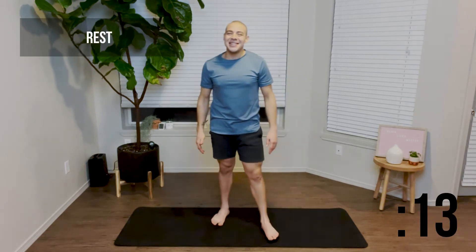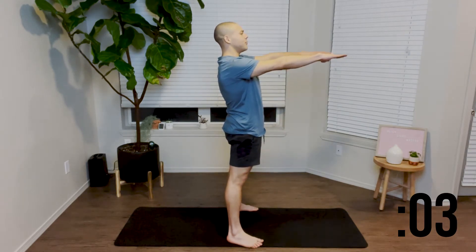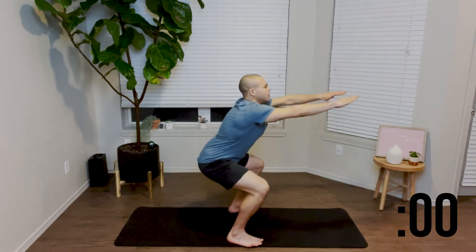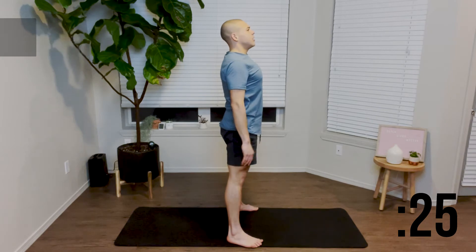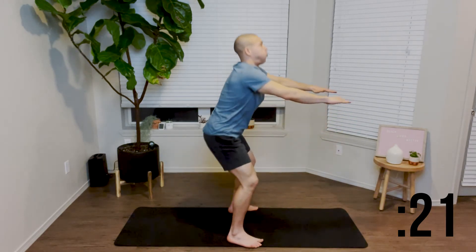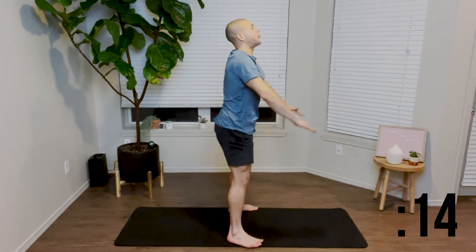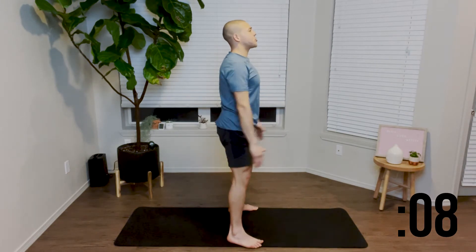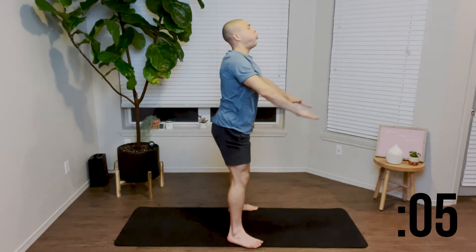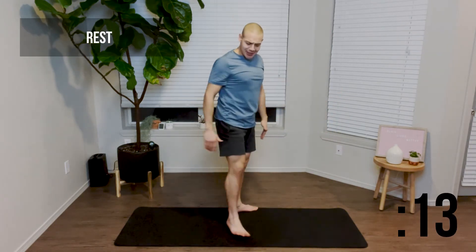Great job. Go ahead and take a 15 second break. Shake those legs off, shake those arms off, and let's get ready to begin again. Shoulder width stance with our feet, arms come forward, and we're sending that booty back. Keeping our knees behind our toes, driving our weight up through our heels. Inhaling on the way down, exhaling on the way up. Keep your booties back and drive your weight up through those heels. Find the strength in your breath to help you drive yourself up. Great job. Go ahead and take another 15 second rest.